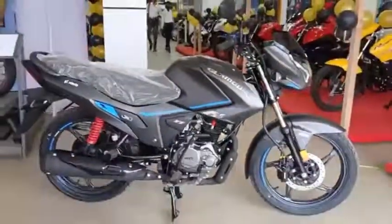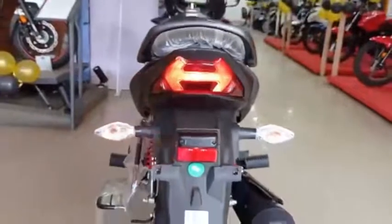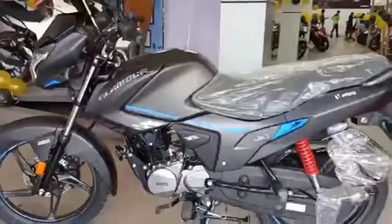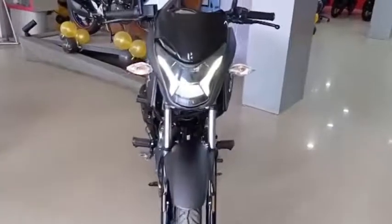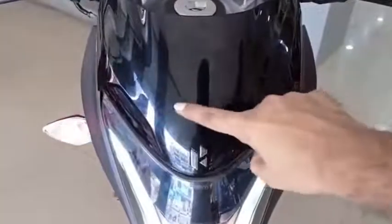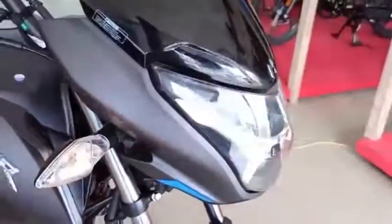This is the Glamour — it has a great premium design with graphic stickers and LED lights, which is why it's considered premium. There are two variants: a disc variant at $85,000 and a drum variant at $77,000. The design and graphics are very good — this is a great version with a gray and black color scheme.